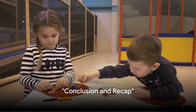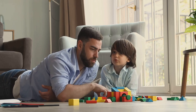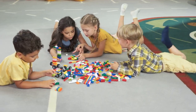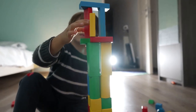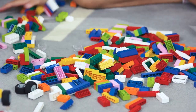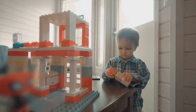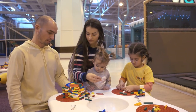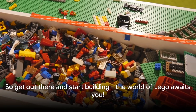Lego building is an art, a science, and a whole lot of fun. We've journeyed together through the fascinating world of Lego, from the simplest building blocks to the most complex Technic sets. Along the way, we've uncovered the secrets of Lego construction, from understanding the basics to mastering advanced techniques. Remember, every Lego masterpiece starts with a single brick. Don't be afraid to make mistakes, as those are the stepping stones to becoming a master builder. Treat each misstep as an opportunity to learn and improve, and let your imagination run wild. Experiment with different techniques, challenge yourself with complex sets, and above all, have fun. The beauty of Lego lies in its endless possibilities and the joy it brings to builders of all ages. So get out there and start building — the world of Lego awaits you.